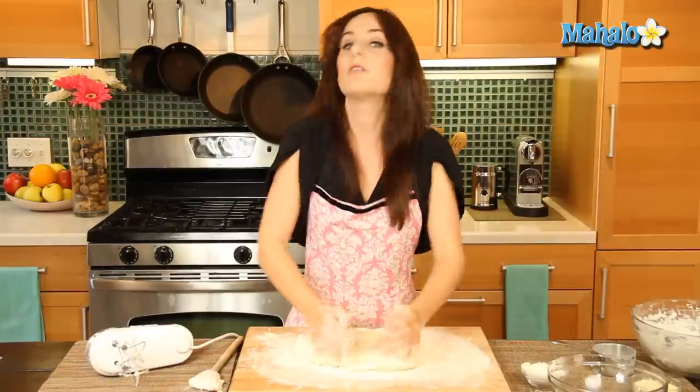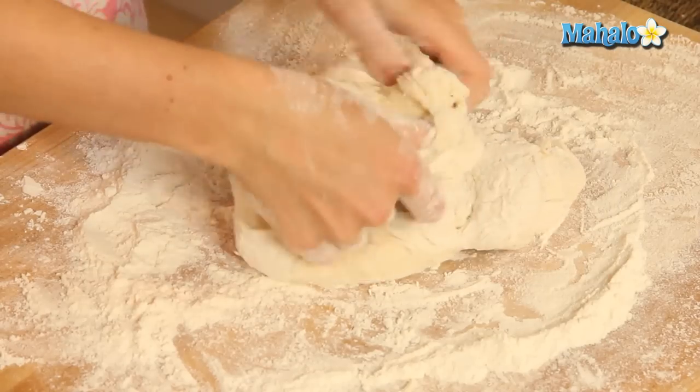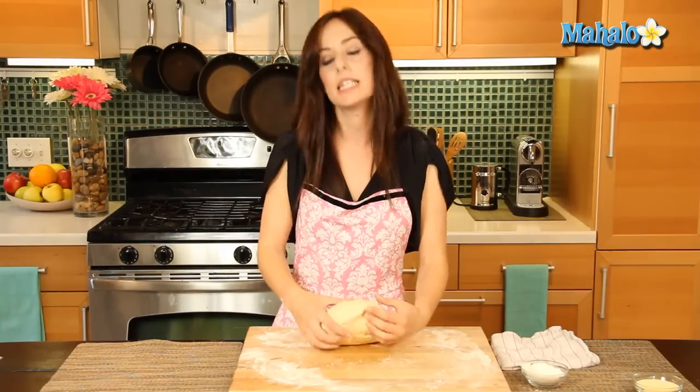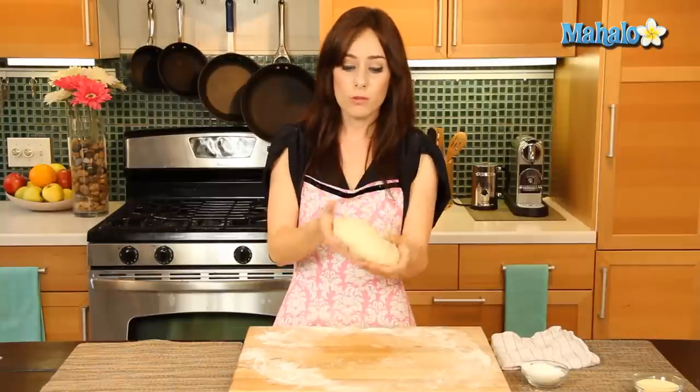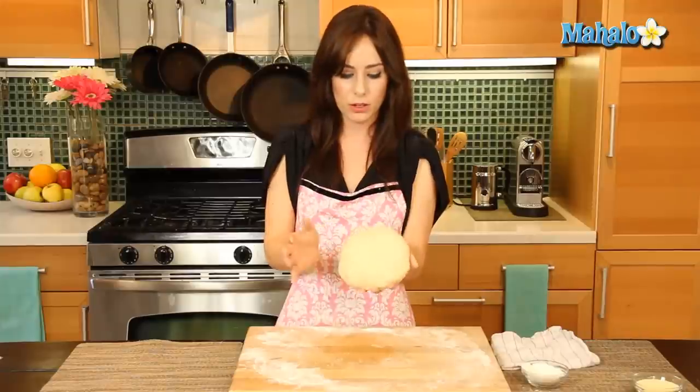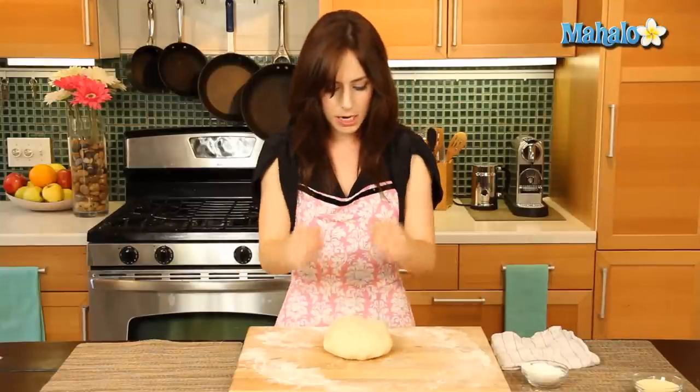Just keep on kneading for six to eight minutes. So we've been kneading away for about six minutes, and the finished product looks like this — a little bit stiff, smooth, and a little bit elastic. That's what you're looking for. It looks pretty great — good job kneading.